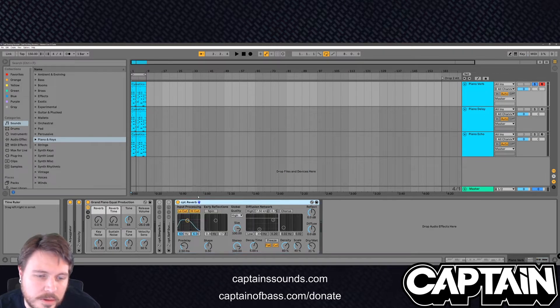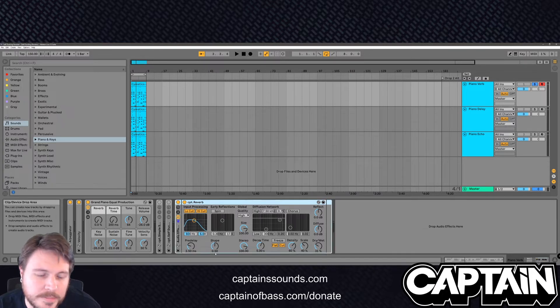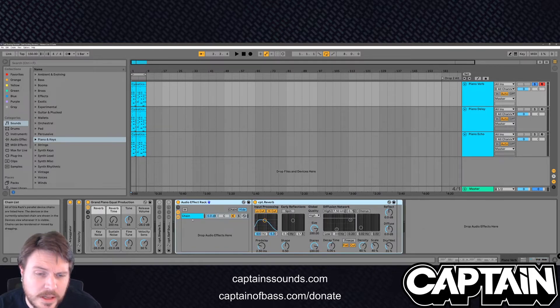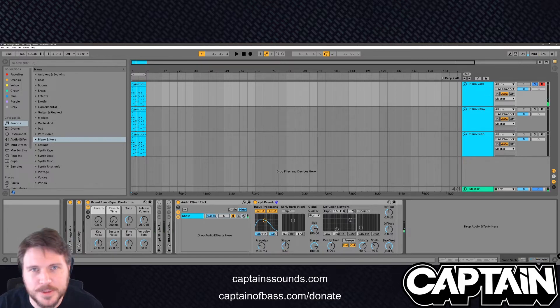So on group — just click here, group it. Pretty simple stuff. We've got a wet chain. We also want a dry chain. So we're going to go ahead and crank this wet all the way up, so all this channel gets is the wet signal.